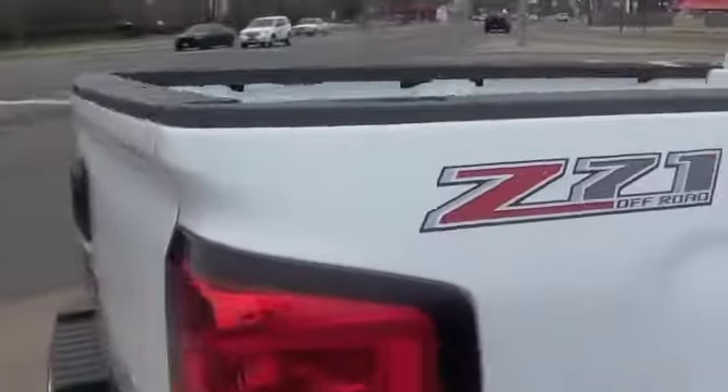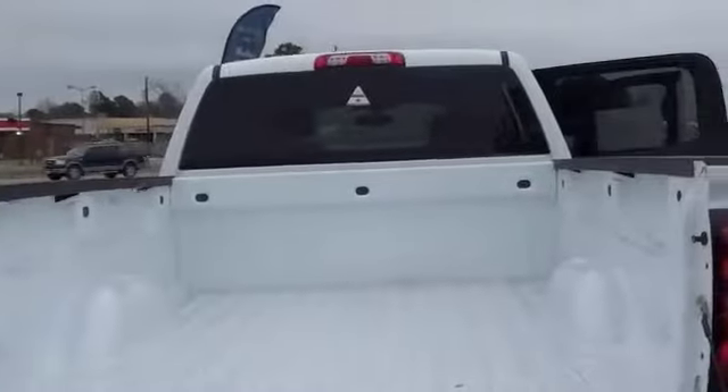As we walk around, we still have your Easy Lift tailgate, and the backup camera is integrated into your handle right here. When you let your tailgate down, it controls it and it will not let it fall on you. That's really nice.